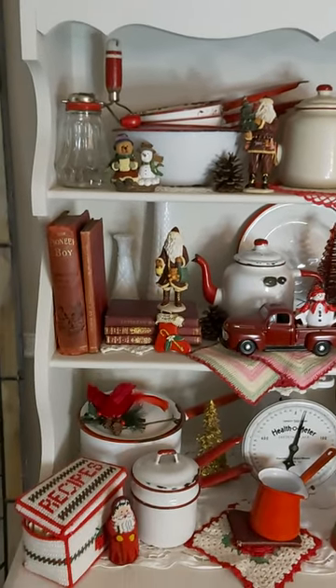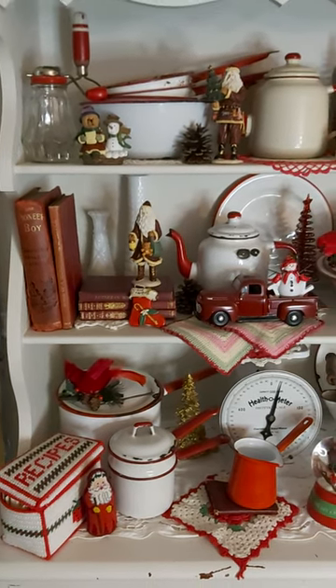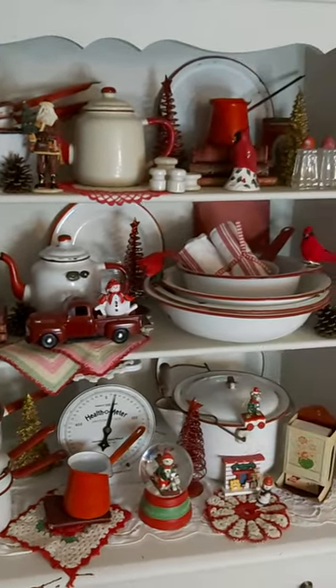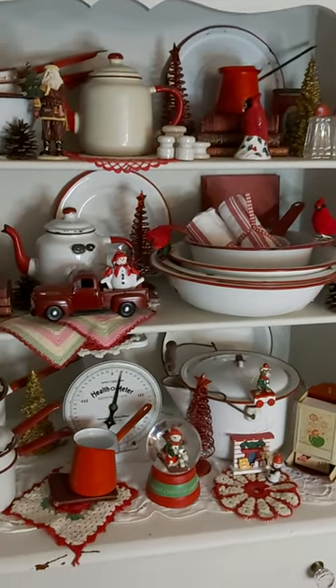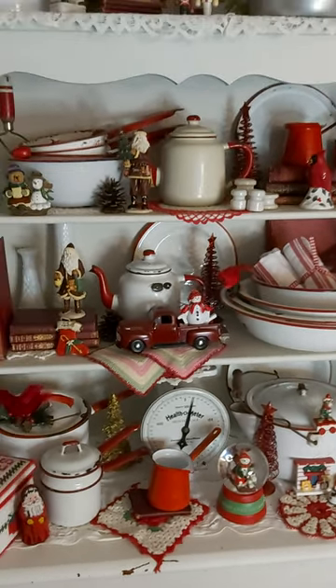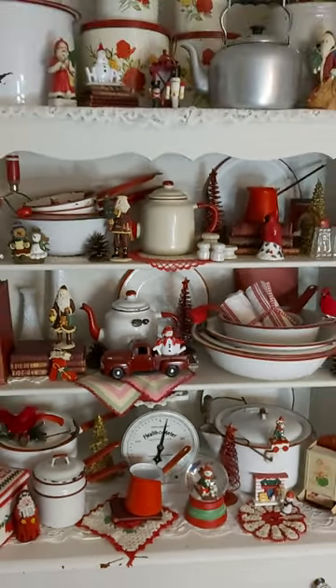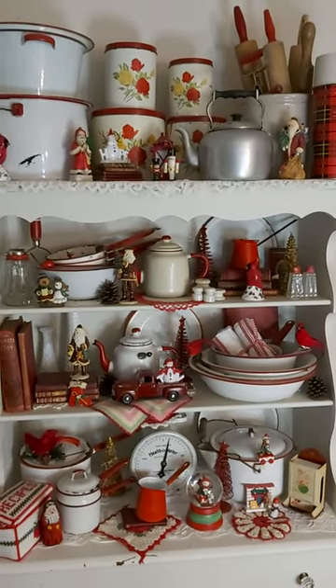I also have a red and white needlepoint recipe box from my aunt, and one of those salt and pepper shakers is from my grandmother on my mom's side. A couple of the potholders are also original from my grandmother. I enjoy collecting red and white enamelware.